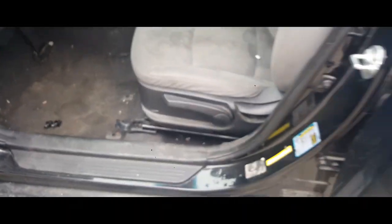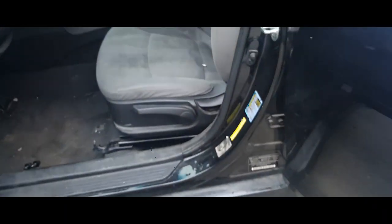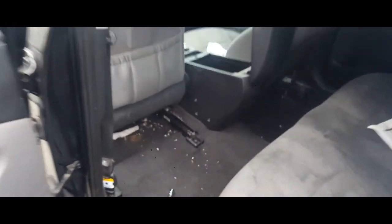Down here we're going to have some electrical cables that we need to disconnect for the airbag, but we're going to disconnect those after we remove the back ones. So let's go ahead and remove the back ones. Move the seat forward — recline it forward, not backwards.